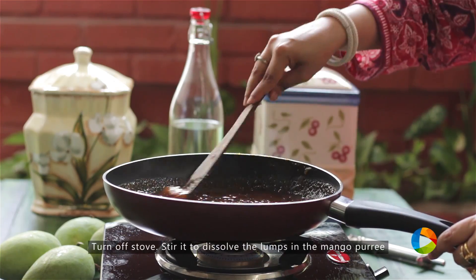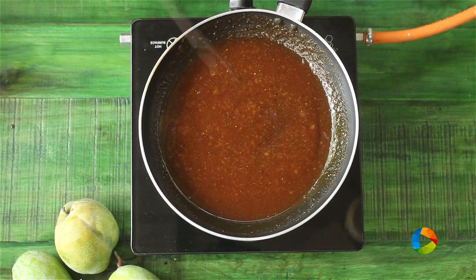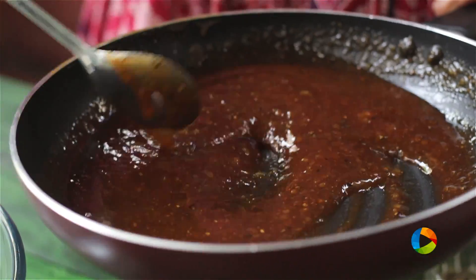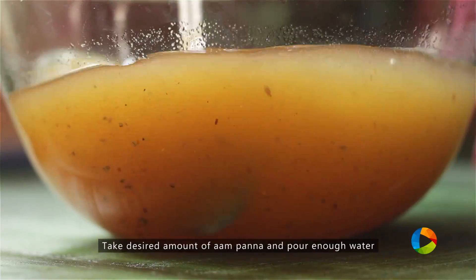Turn off the stove. All the mango puree will be completely dissolved — there are no more lumps left. You can make the drink and bottle it and use it at your convenience. Mix the Aam Panna concentrate into the water and just dissolve it.